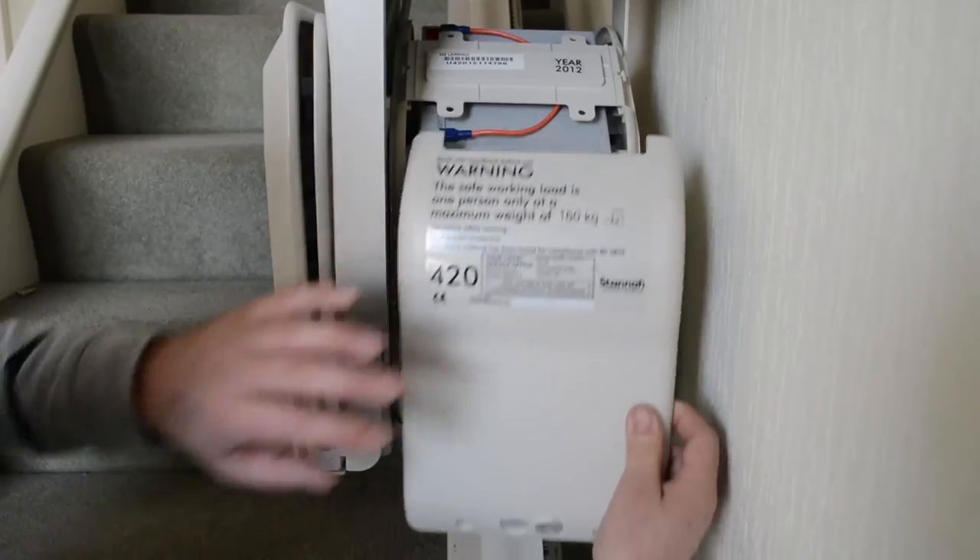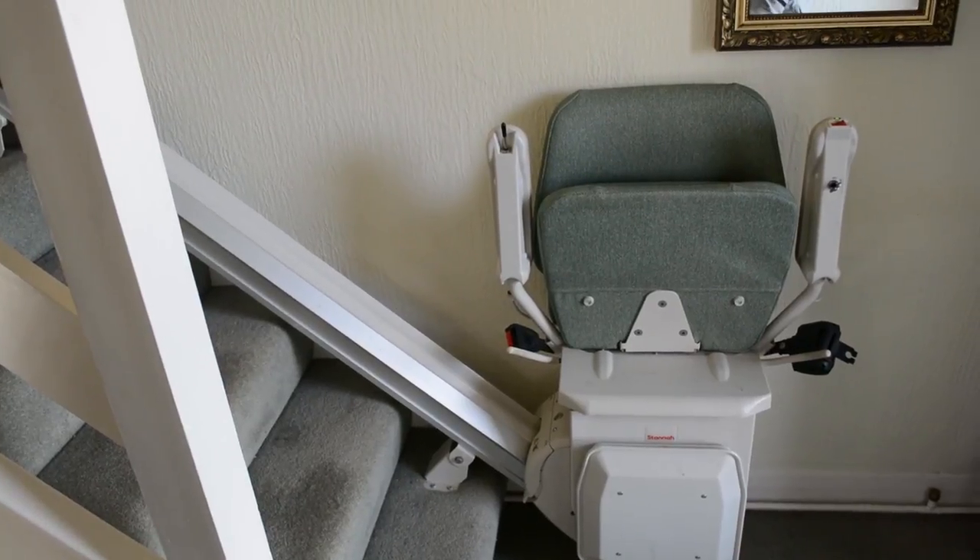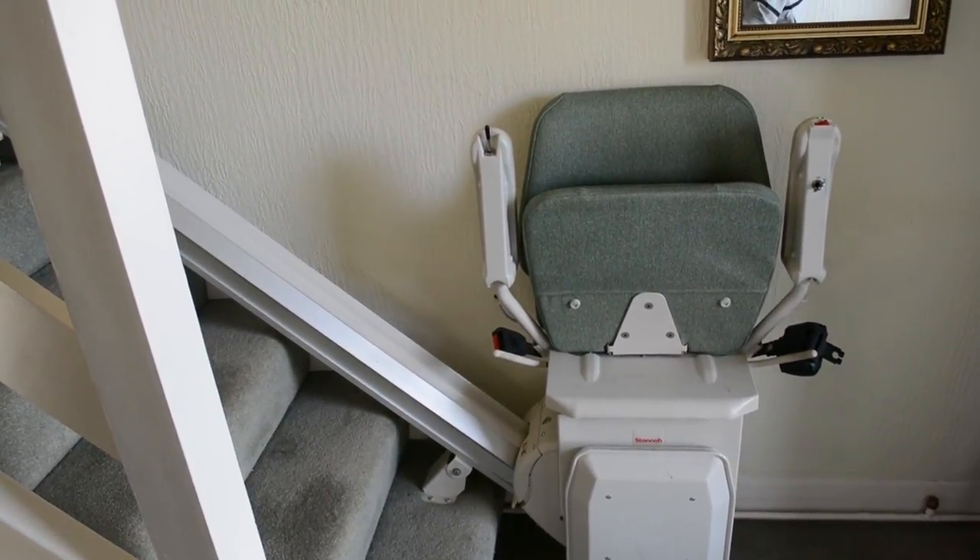We can now refit the covers and we are ready to test. The stair lift now doesn't stop due to the batteries failing under load.